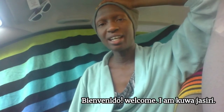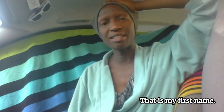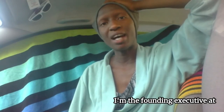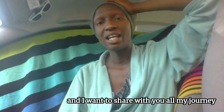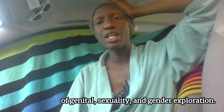Welcome. I am Kua Jasiri — that is my first name. My pronouns are 'the one' and 'this one.' I am the founding executive at Authentic Creations Publishing Apothecary, and I want to share with you all my journey of genital, sexuality, and gender exploration.